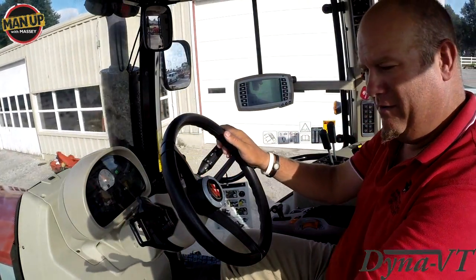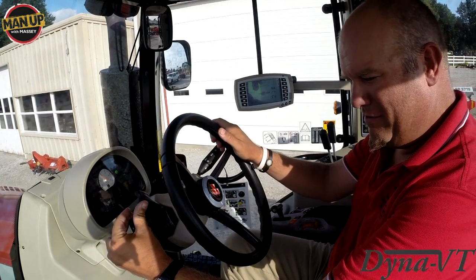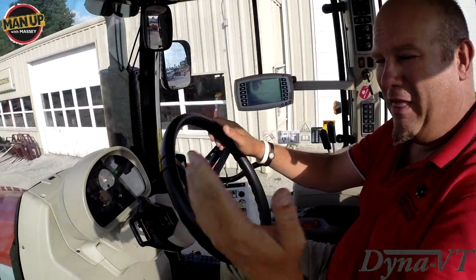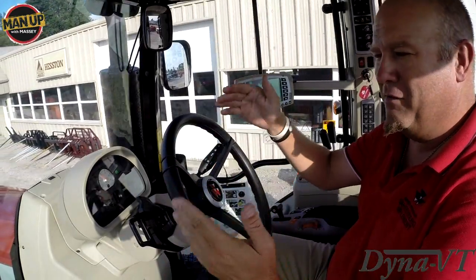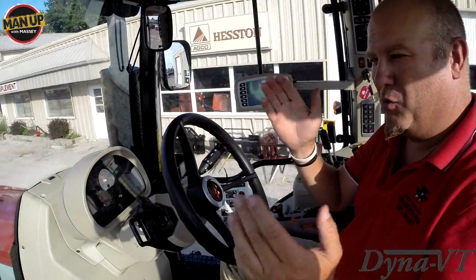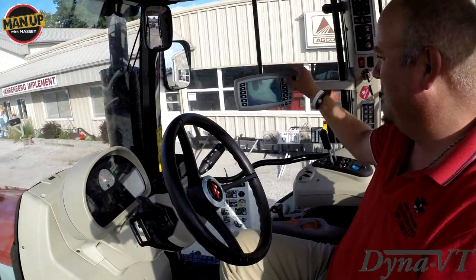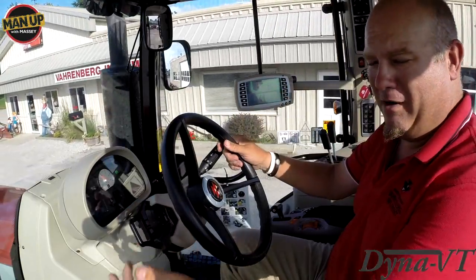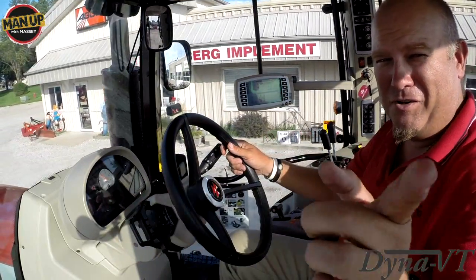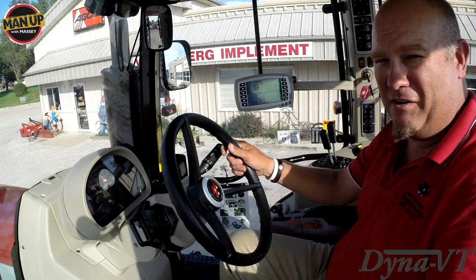Forward again. Hold the lever up — just push and hold. That's all it takes to drive the Dyna VT transmission from Massey Ferguson. It's the world's simplest, easiest transmission to operate. If you can understand a forward-reverse shuttle, you can drive a Massey Ferguson CVT transmission.